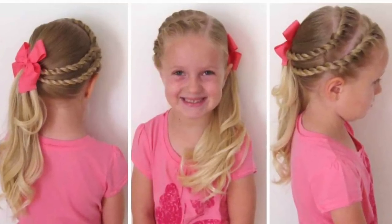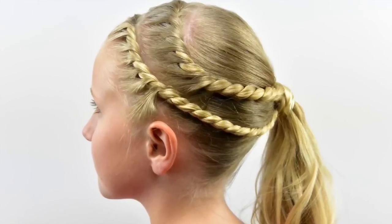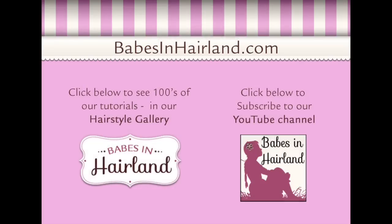And that's it! Please like it and subscribe. Check us out at babesinhairland.com and tag us in all your photos on Instagram at babesinhairlandvlog. Thanks for watching — we'll see you next time.